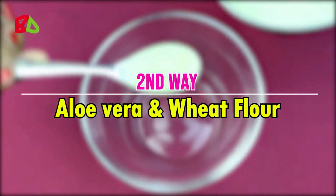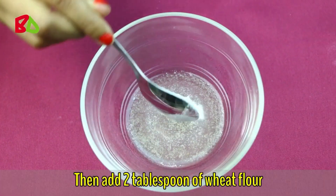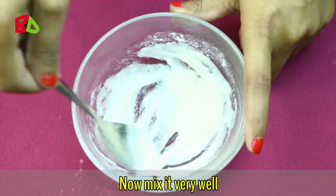Let's go through the second way. Take 2 tablespoons of aloe vera gel, then add 2 tablespoons of wheat flour. Mix it very well. Then take the mixture and massage it on your skin gently. Massage it for 3 to 4 minutes and then leave it for 15 to 20 minutes.